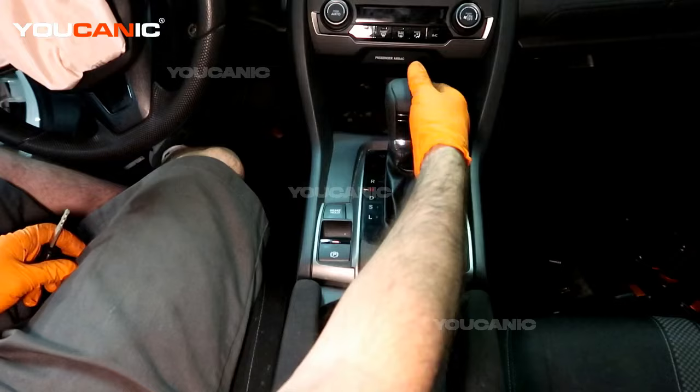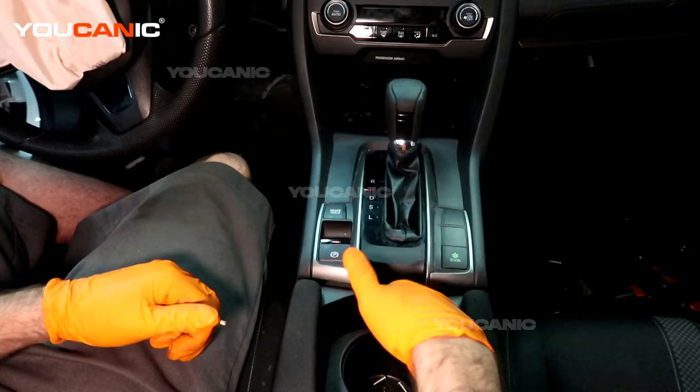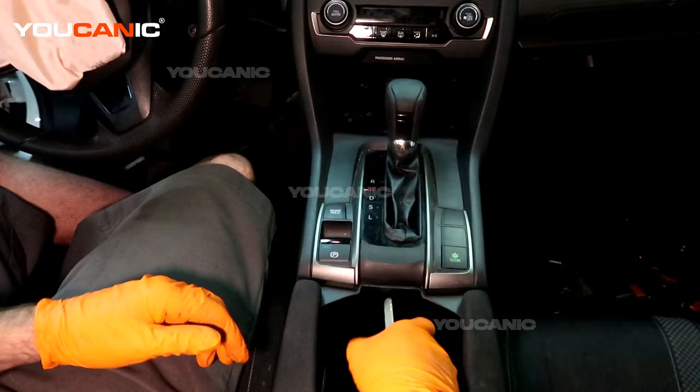Here's your shifter — normally you'd use your key, turn the key, push the brake in, and pull it back. If you don't have your key or the electrics aren't working and it doesn't recognize the key, there is a way to undo that. You have your cup holder section here in the center console — if you push the cup holder backwards, you'll see a little hole right here.